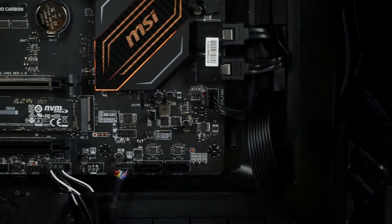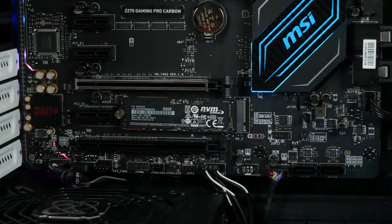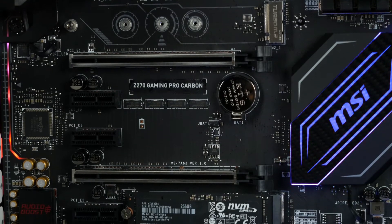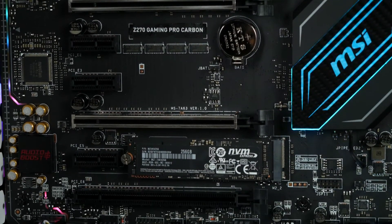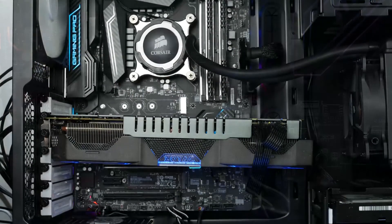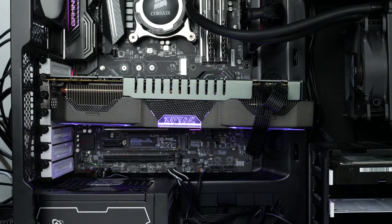Now we've got it installed, let's have a look at it in the system. It fits lovely with my motherboard and looks pretty great with a clean black colour scheme. My only issue is that on my motherboard, I'd rather have been looking at the Samsung logo rather than all the information. But once you've got a GPU in it, you can't really notice — and again, this may be different depending on what motherboard you have.